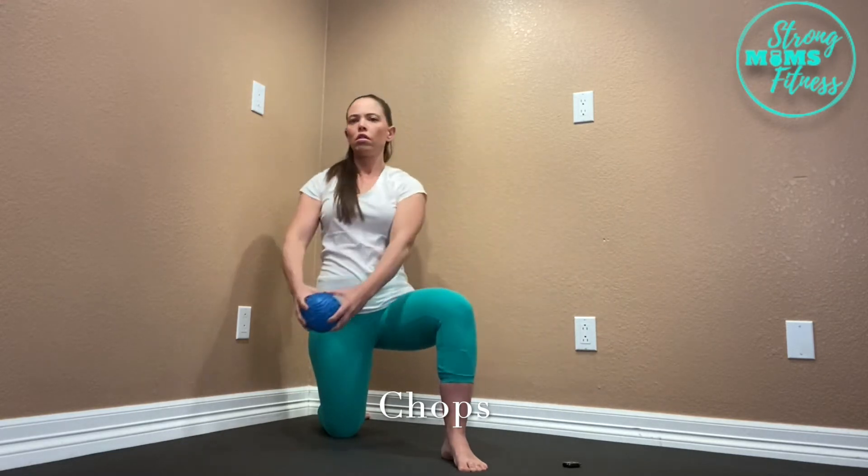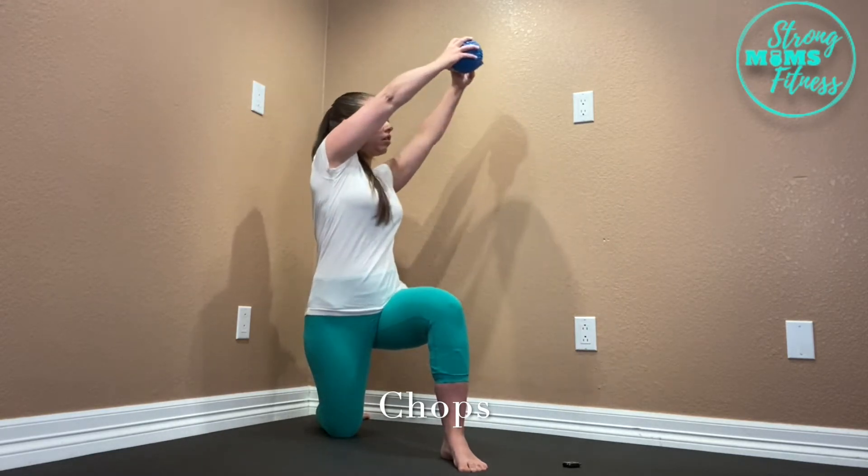Chops are an amazing workout for not only your back, but your core also.